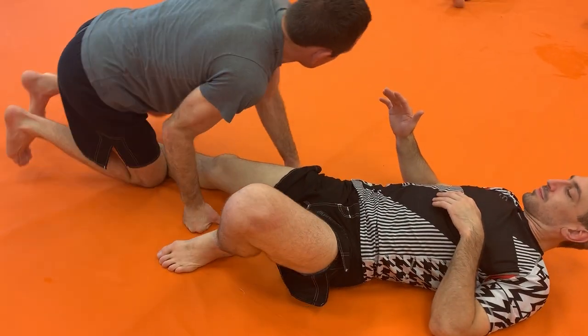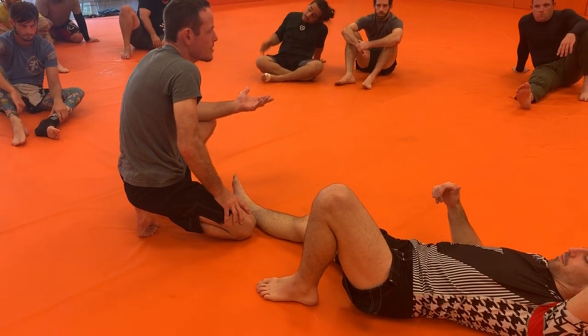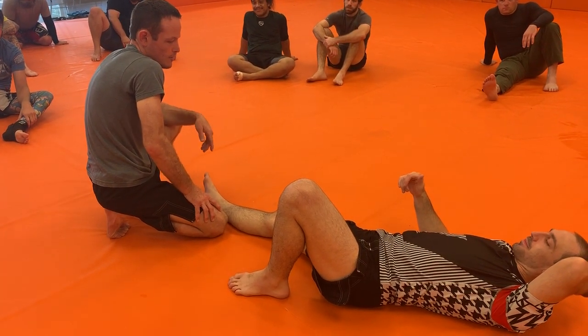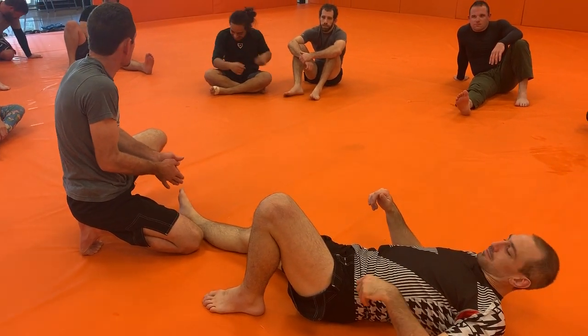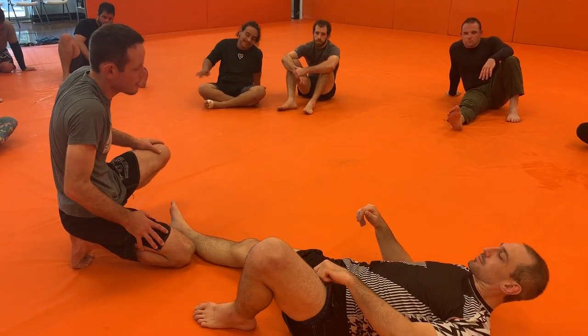It looks like nothing, right? You have to be really careful with this, because if you're trying this live, your partner may not know it. You do it in competition — we don't want to break somebody's leg. More so here at the gym, we want to be safe with each other. Even when you're practicing it, you might not feel like you have a submission because it just doesn't feel like anything. It feels like you're barely doing anything until you've done it a couple hundred times.